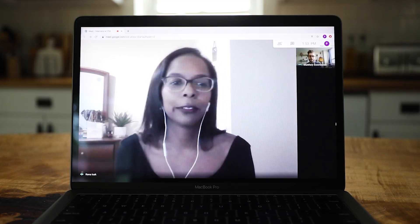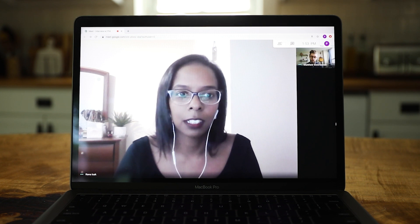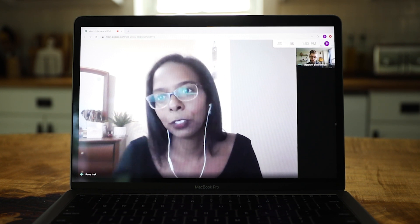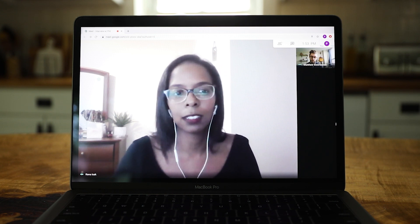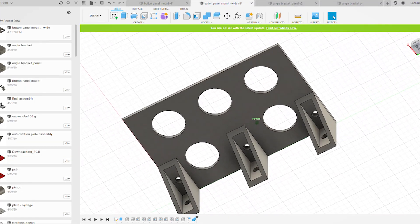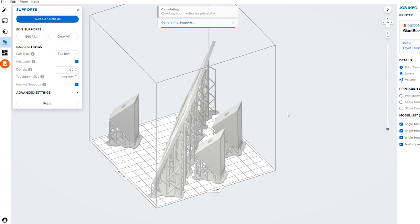We had to get creative. We were planning on getting parts machined, but since machine shops were closed, our only option was 3D printing. Luckily we had the Form 2 at work, so Matt took that home. I was able to work on the design process myself at home on Fusion 360 and then send it over to him so he could 3D print it.